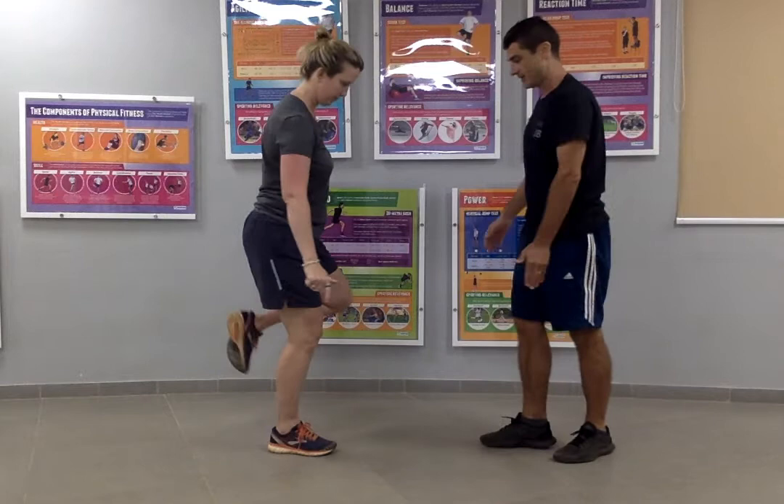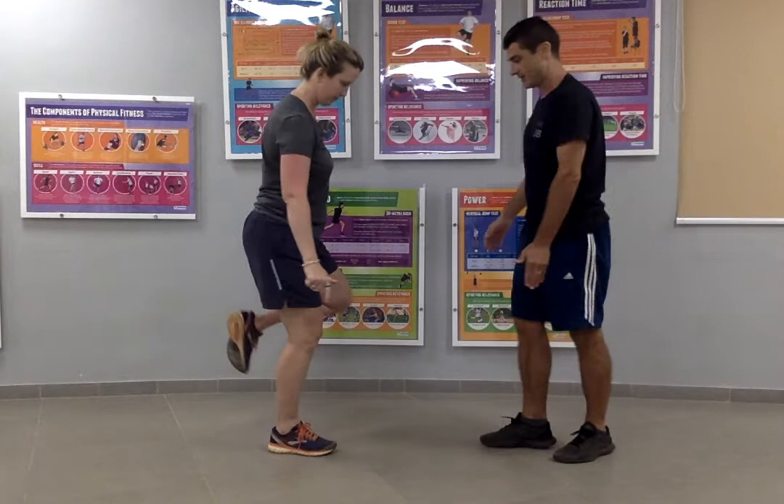The next one is going to be on one leg only, so I'm going to stand on my right leg. Same challenge. And then we're going to go finally on the left leg.